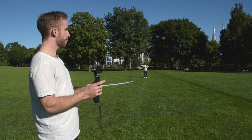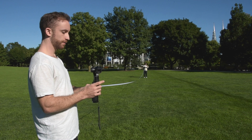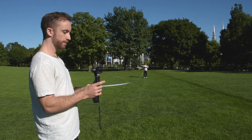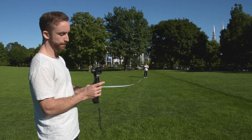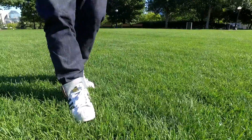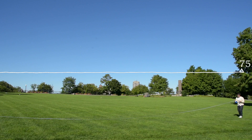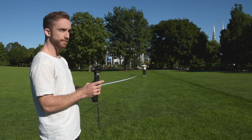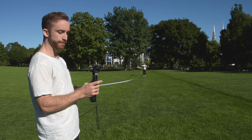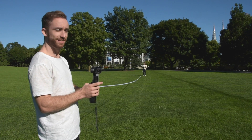At 65 feet, I'm starting to really lose the signal now. Can't really control the camera at this point — it's dropping in and out, really struggling. We'll see what happens at 75 feet. At 75 feet, it's still struggling to get the signal. I think at this point it's really starting to become unusable. I think we're done at 75 feet — we'll stop it there.